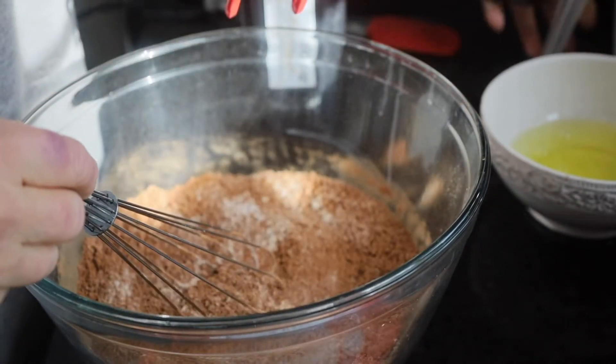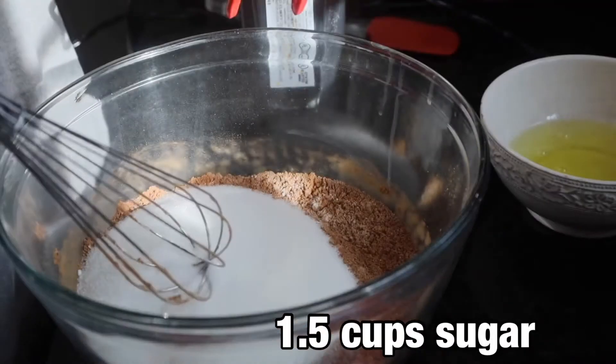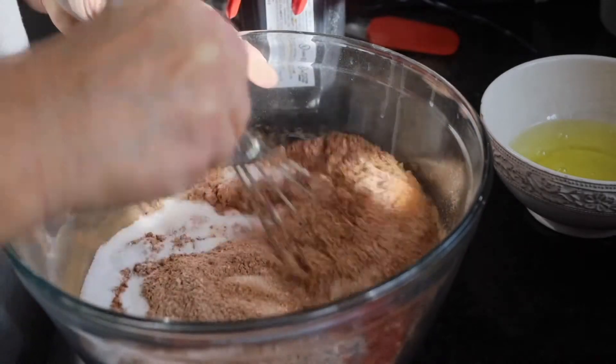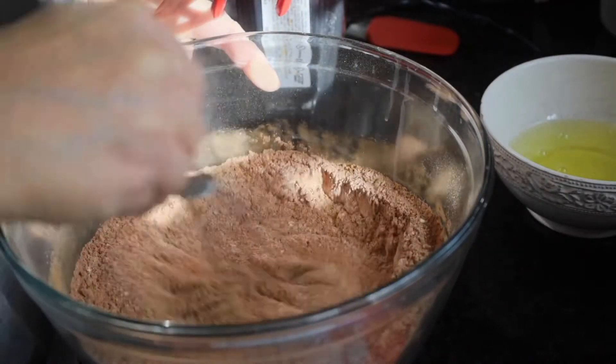I'm going to whisk that around a little bit and add one and a half cups of granulated sugar. That much sugar kind of offsets the amount of salt that was put into the cake.